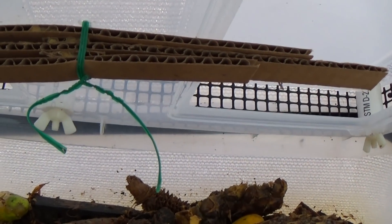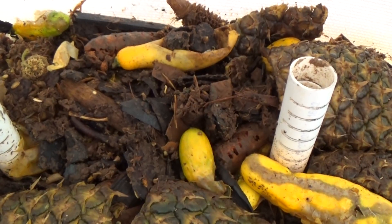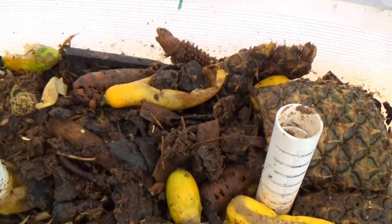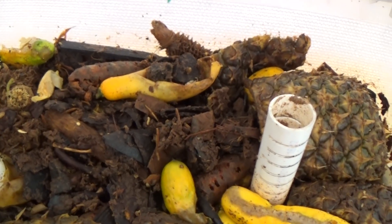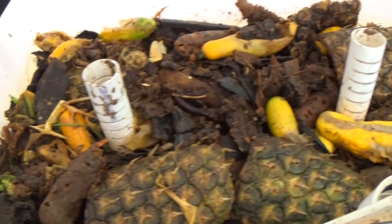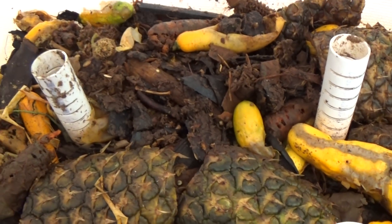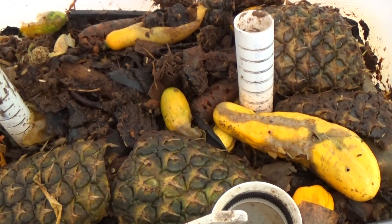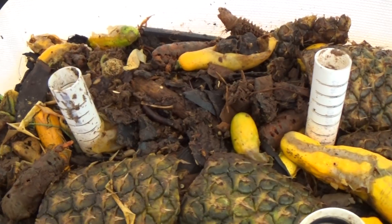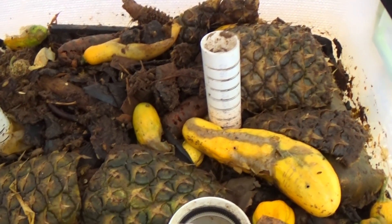Things are going very well in this unit and we'll try to follow up with more videos. I got this new camera and it seems to take nice video when I hold it still. Thanks for watching, and if you have one of my composters, I appreciate the support. Any results you want to share on the forum are greatly appreciated — this is essentially a learning process for all of us.